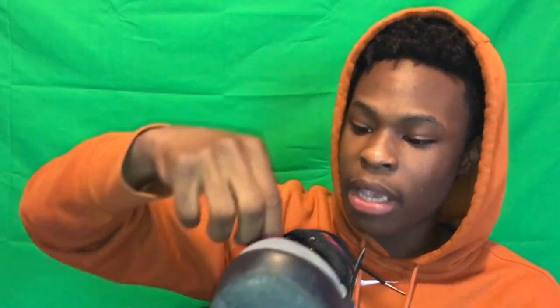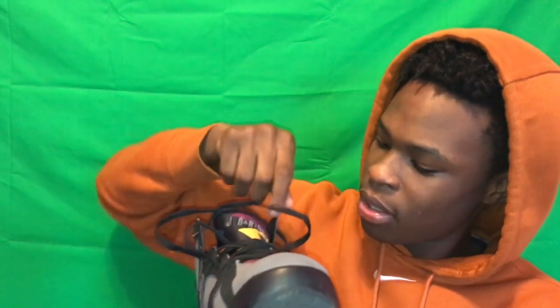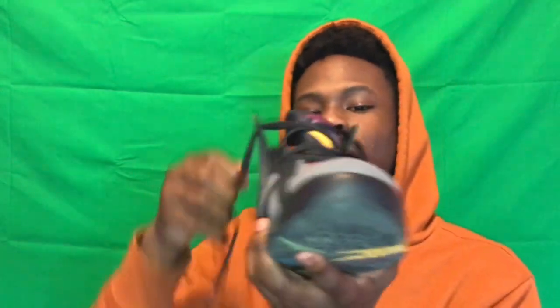I'm gonna show you one more way. This is the way I used to rock them — just a regular way, the regular shoestring way that I think everybody rocks nowadays. So first we gotta tighten the shoe back up. Just pull these, grab the next two, pull, grab the next two, pull. Just continue the process the whole way through. And then you've got the long ends. This is the regular way that everybody really rocks them. You can pull these some more if you want them a teeny bit longer. I don't rock them like this — it's a little tight, like a boxing sneaker.